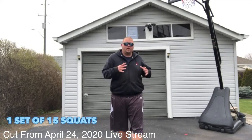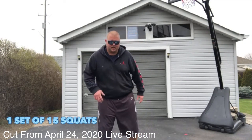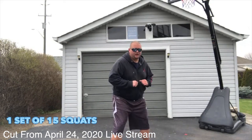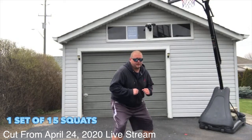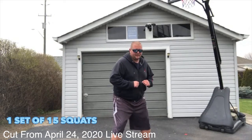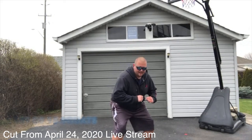Now we're going to go into 15 squats. One, two, three, four, five, six, seven, eight.